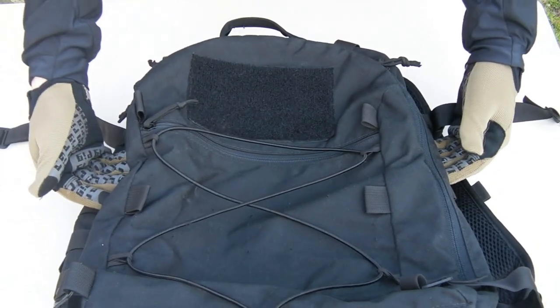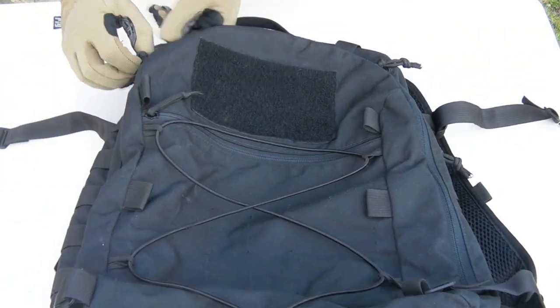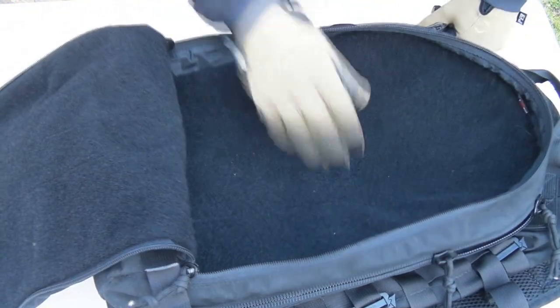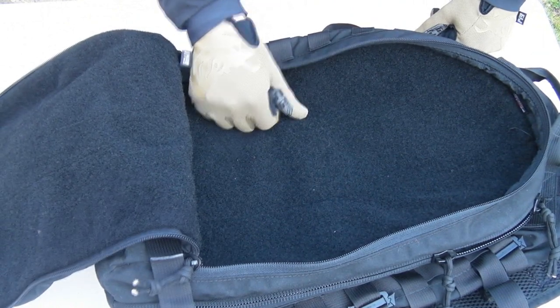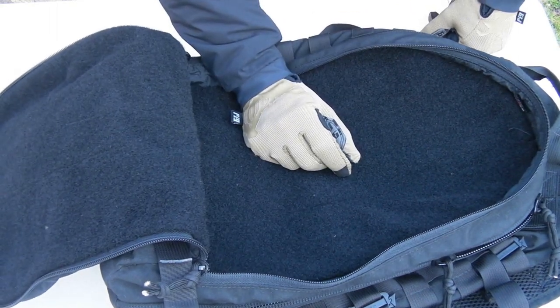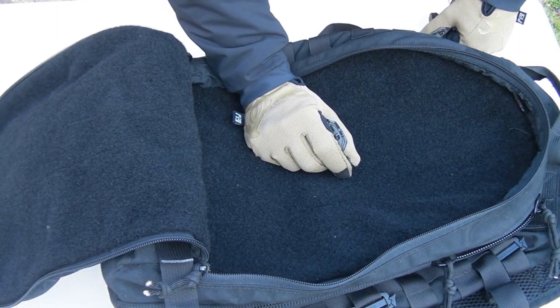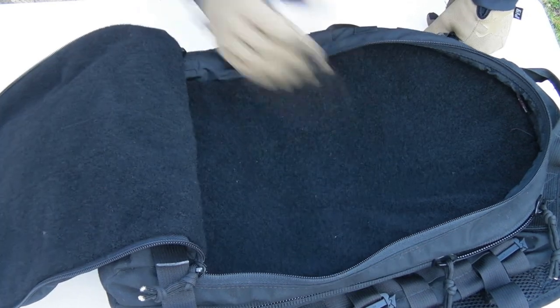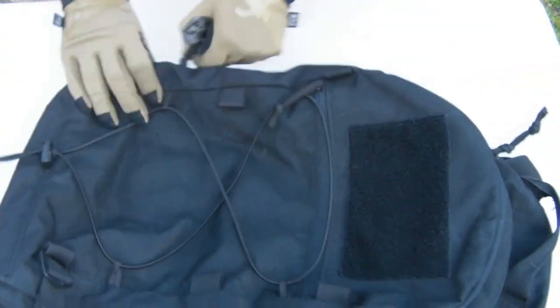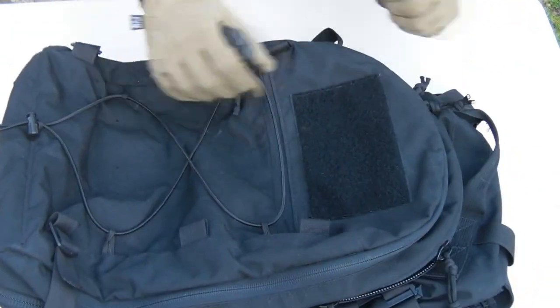Both the primary and secondary pockets are pretty much a clamshell opening type and they're full of loop. Here's the outer one — reasonable depth, good space, completely full of loop, really thick, high quality as far as Velcro goes. It does add a little bit of bulk and weight — this is a two-pound twelve-ounce bag empty — so it's not the lightest, but it makes up for it in features.